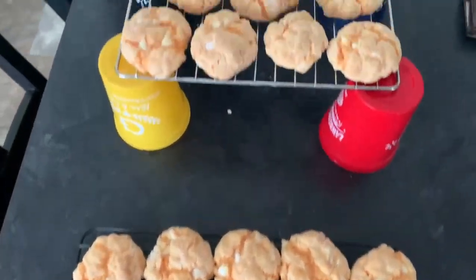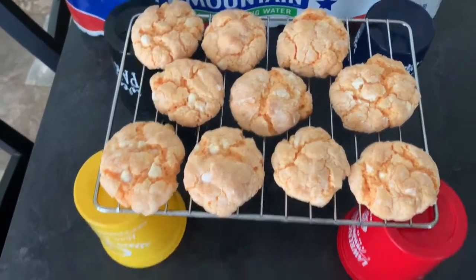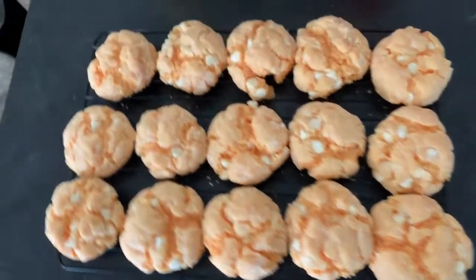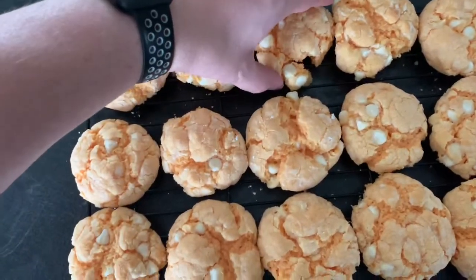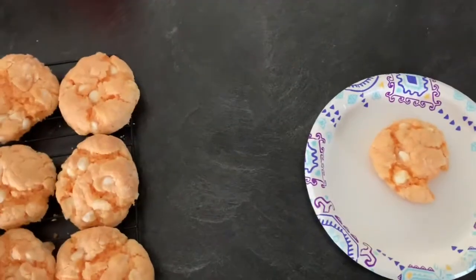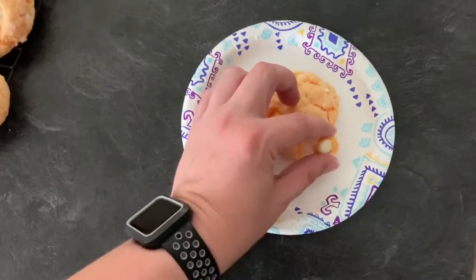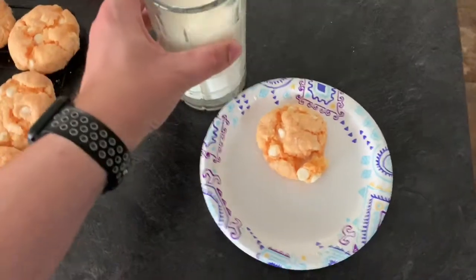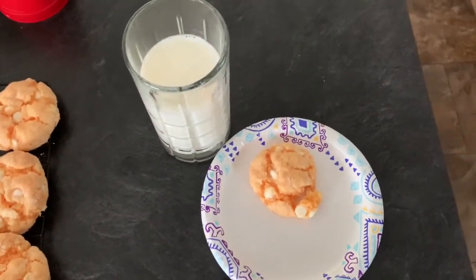These have been on the cooling rack for a little over an hour, so it's time for the plating. I'm going to plate one and eat one. This one here is broken, so I'll use that one. We'll put it on our plate, make sure we get all the little pieces, and get a nice cold glass of milk. And there we go.